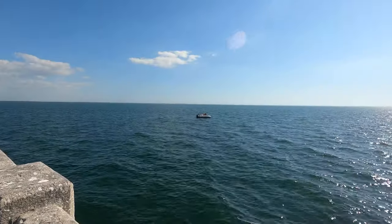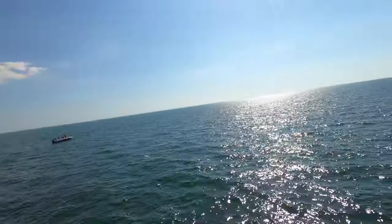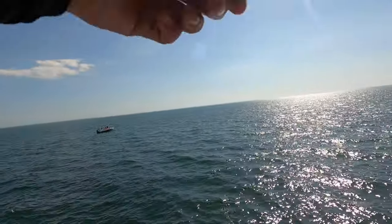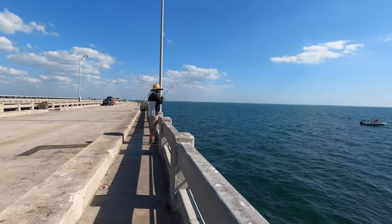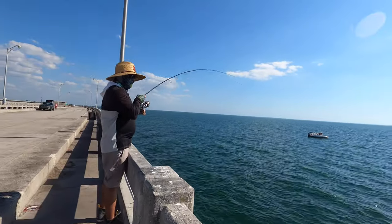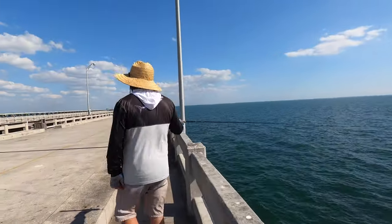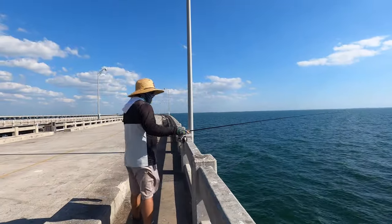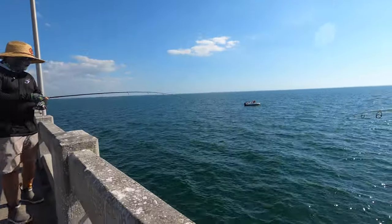Josh is hooked up again! Look at the size of that - he came up on two! What the heck, that's three in a row. Did you see how big? Yeah I did see him actually.